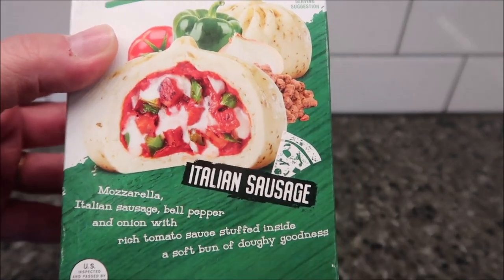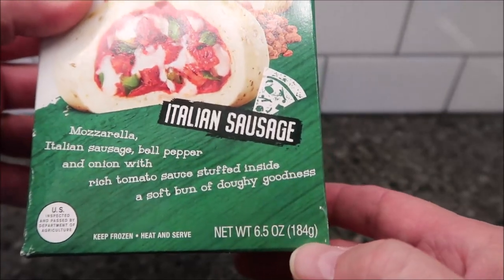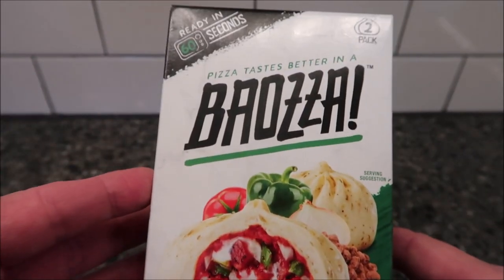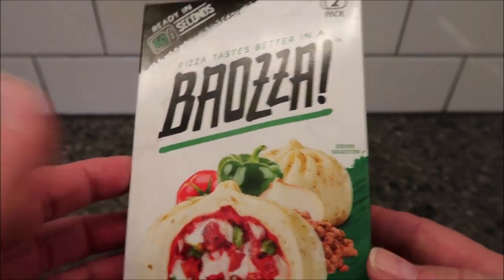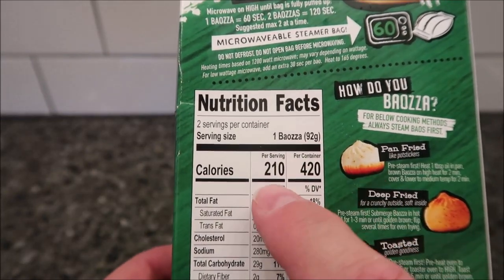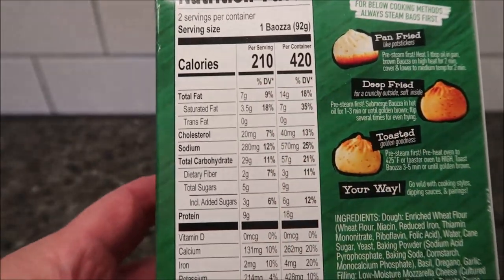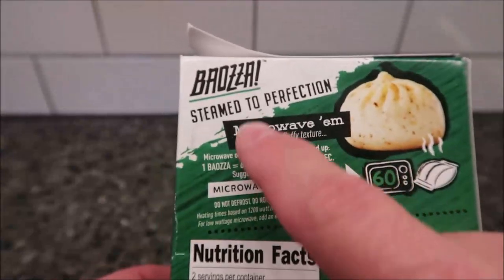It's stuffed inside a soft bun of doughy goodness — sounds wonderful. 6.5 ounces, 184 grams. These are frozen and there are two of them in the package. We bought this at Meijer; they were four dollars and 99 cents and they still have these there. Each bun is 92 grams. It's 210 calories, or you can eat both of them for 420.